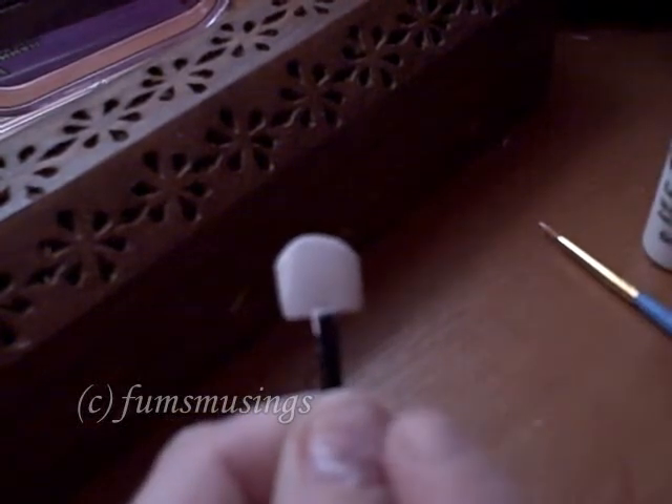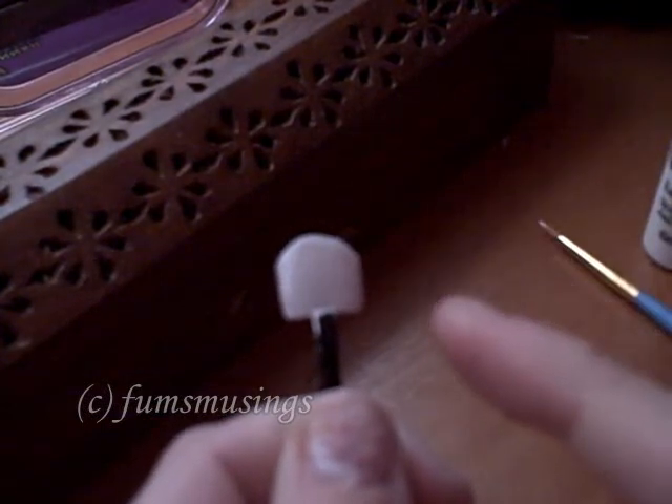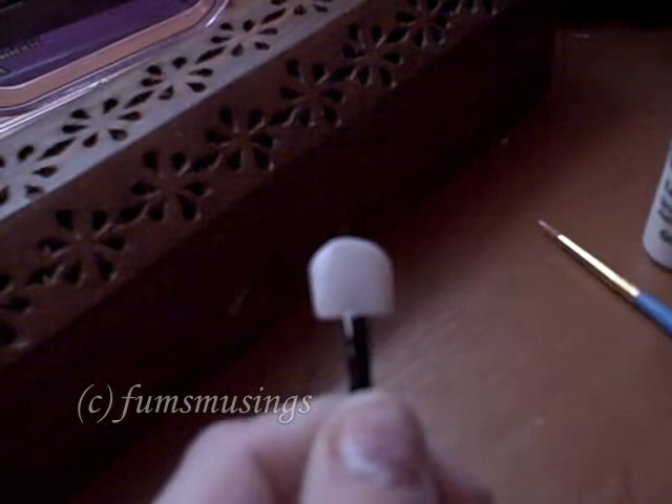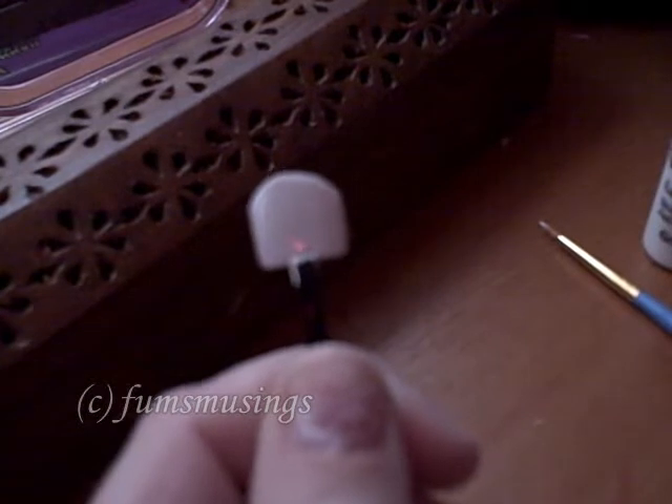So I'm going to let this coat dry, put another layer on, do the white tip, and then once my nail and the lash glue on my finger are dry, I'll be right back.